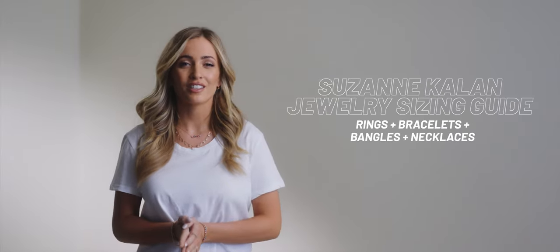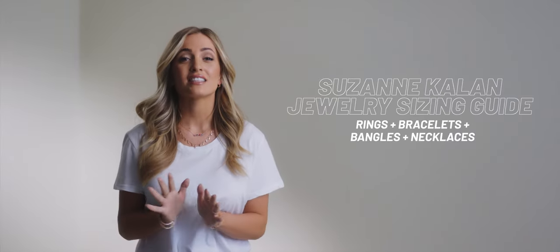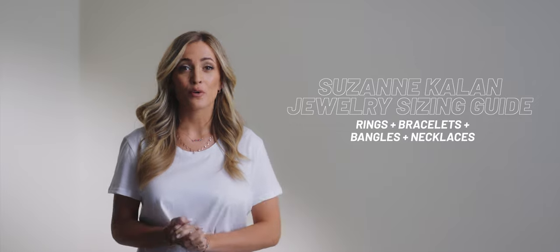Hi, welcome to the Susan Kalin jewelry sizing guide. As each piece in our collection is made to order, we want to ensure that we find you the best fit. We will be showing you how to measure for rings, bracelets, bangles, and necklaces to find the perfect piece for your Susan Kalin collection.